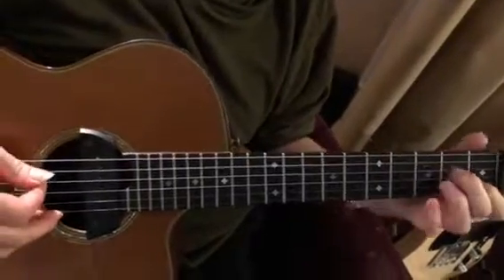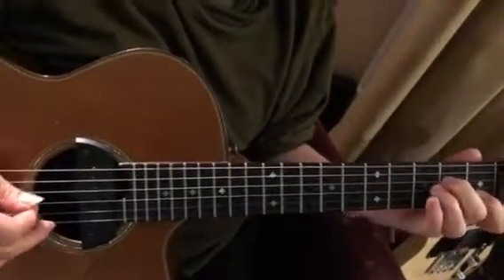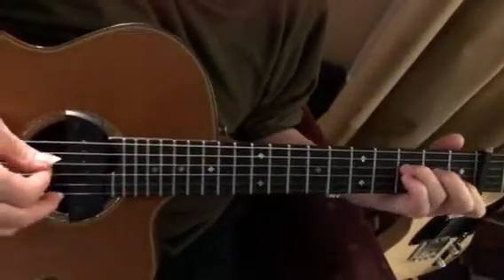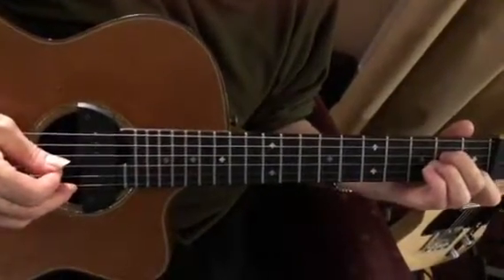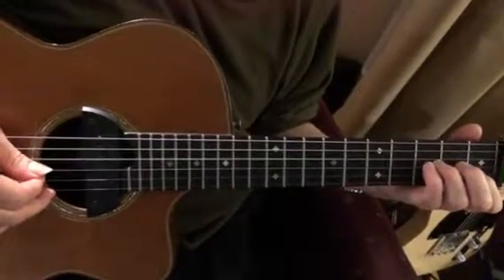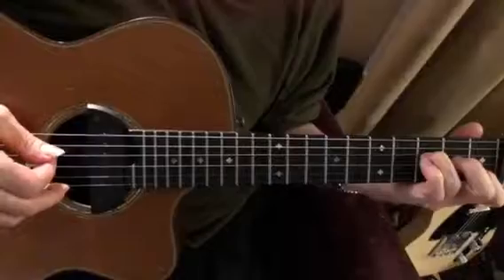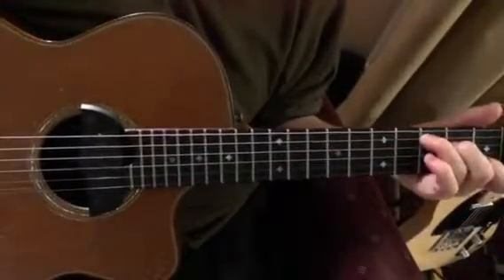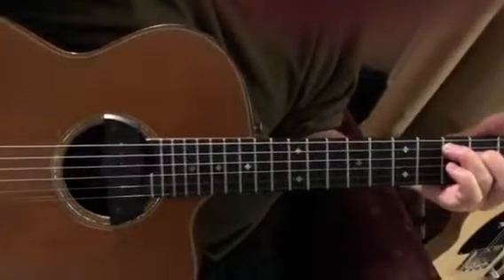Then I go to the E note, play the third string open, then play the F and E. Then I play the fourth string open — the D note — so it's F, E, D, and then the C. And that's the whole thing.